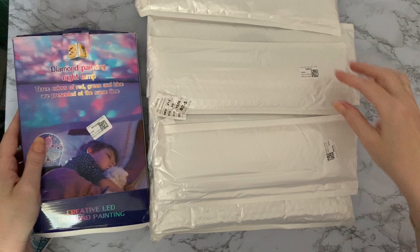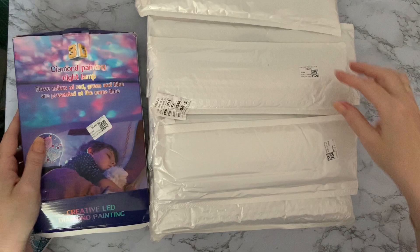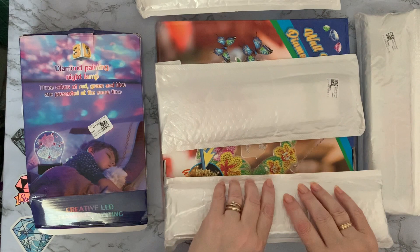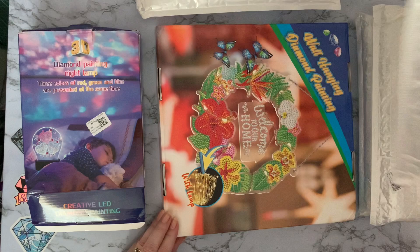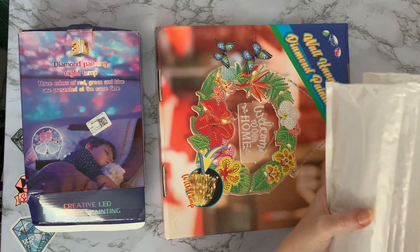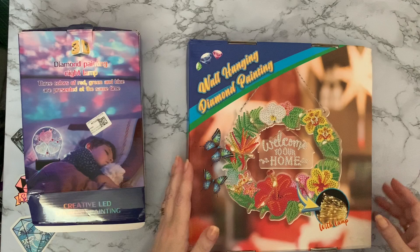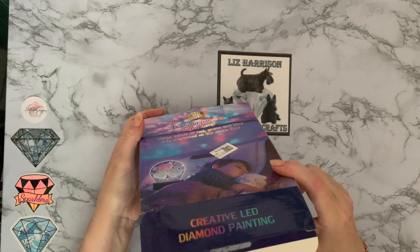Wow, look at all these! I think this could be quite a long video. I don't remember ordering all this lot. Let's put these to one side for now and go through those. Let's look at this one first because it was on top. It's come a little bit squished, the box has got a little bit open, but it says 'diamond painting lamp' - new experience, so this will be interesting.